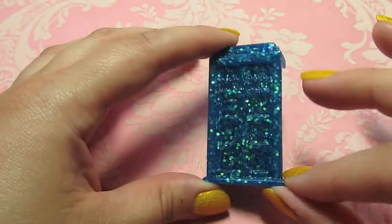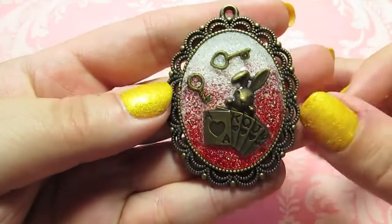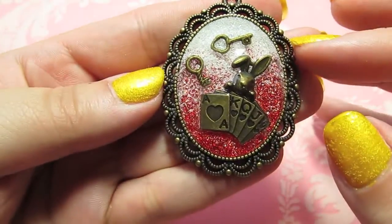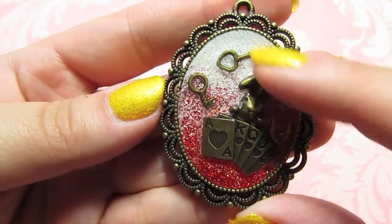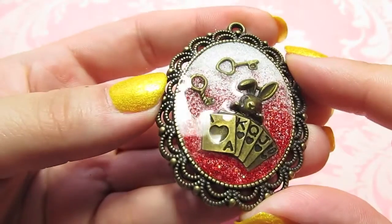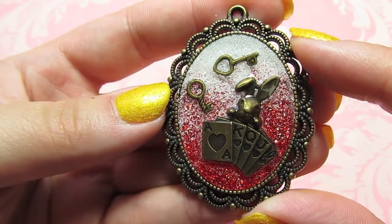The last few are Alice in Wonderland themed. Here's this one I did with some metal charms and a really pretty frame — there's a hand of cards, the rabbit, and a couple of keys, with a red and white glitter background, all domed over with resin. I love that one.